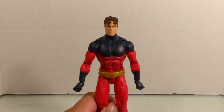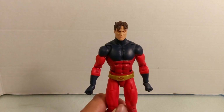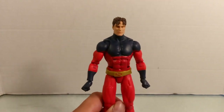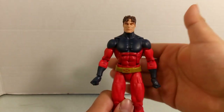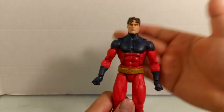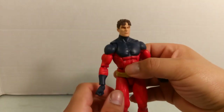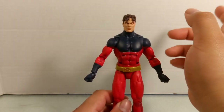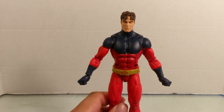His first appearance was back in January 2006, and he's the third Summers brother — the younger lost brother of Scott Summers (Cyclops) and Alex Summers (Havok). Due to his immense power, his age was rapidly extended, turning him into this full-grown villain. It's a really interesting story; I highly recommend reading X-Men: Deadly Genesis starting from issue number one.